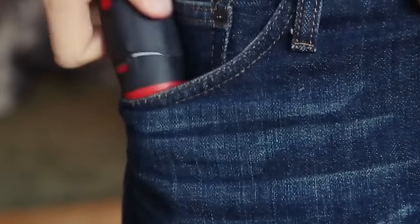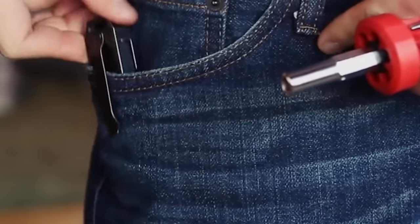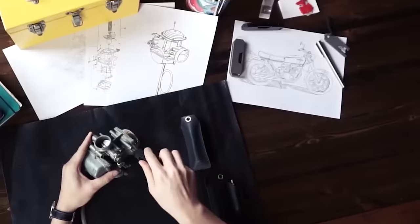Although making gadgets of this material is quite an expensive process, the manufacturers aimed to create something exceptional that could last for many years. The cost of this multi-tool is $65.